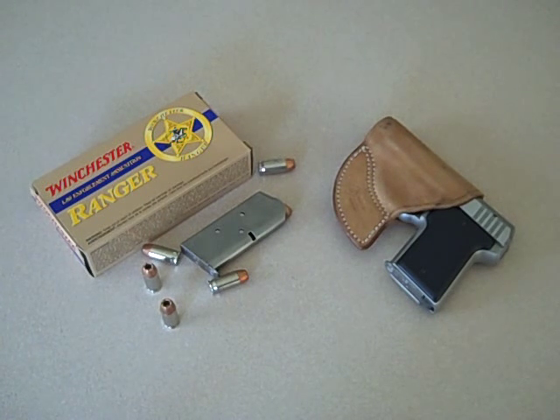Hey YouTube, JT here. I've been showing a lot of knife videos lately, so I'm going to change things up and show you one of the oldies but goodies. This is my AMT .45 Backup. AMT stands for Arcadia Machine and Tool. I believe the company went bankrupt a few years back. This gun is almost 18 years old.